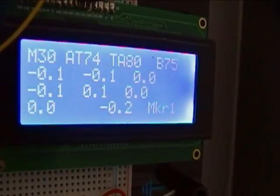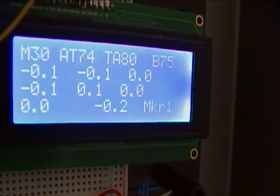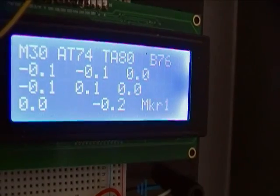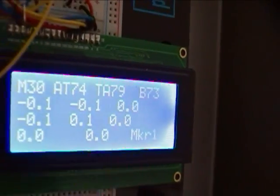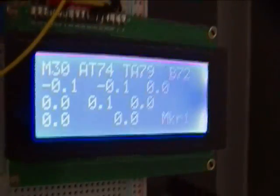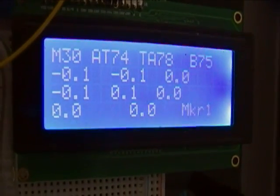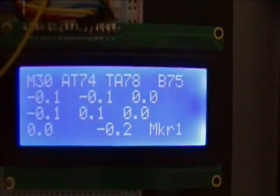The second row is pressure 1, 2, and 3. The third row is 4, 5, and 6. And the bottom row is 7 and 8. Over in the lower right-hand corner is the marker, so I know how many I've placed and can write it down when it's an appropriate time.